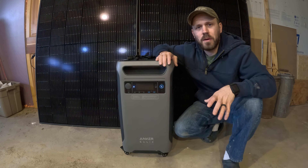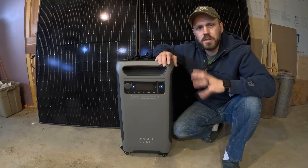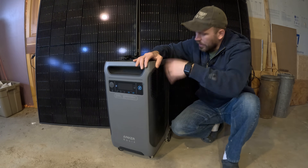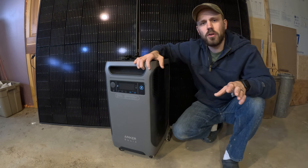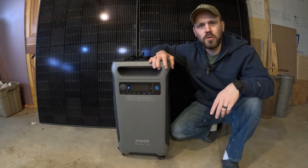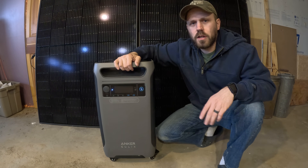Hey guys, today I'm going to talk to you about my Solex F3800 solar generator. I'm not going to go over all the features on this unit because you've probably seen a hundred different videos on all the different features, the different outlets, the stops on the back for laying it down, horizontal or vertical. I'm going to cover some things that I have not found in other videos that would be very helpful for you in your decision making on whether or not to buy this particular unit.